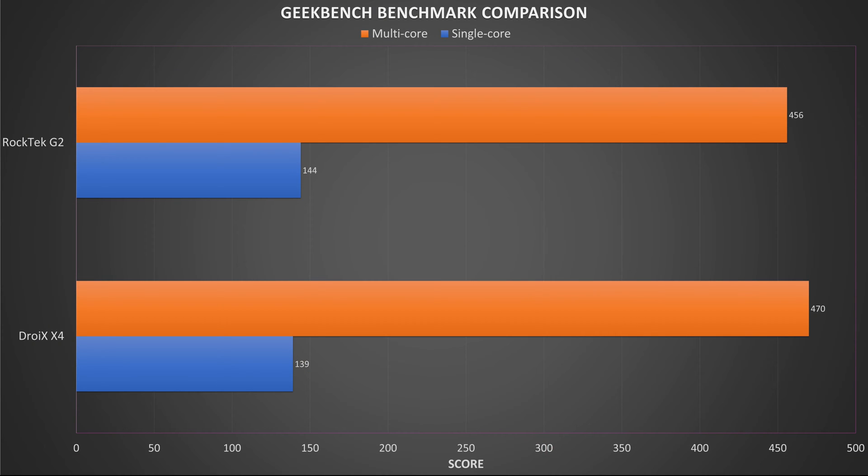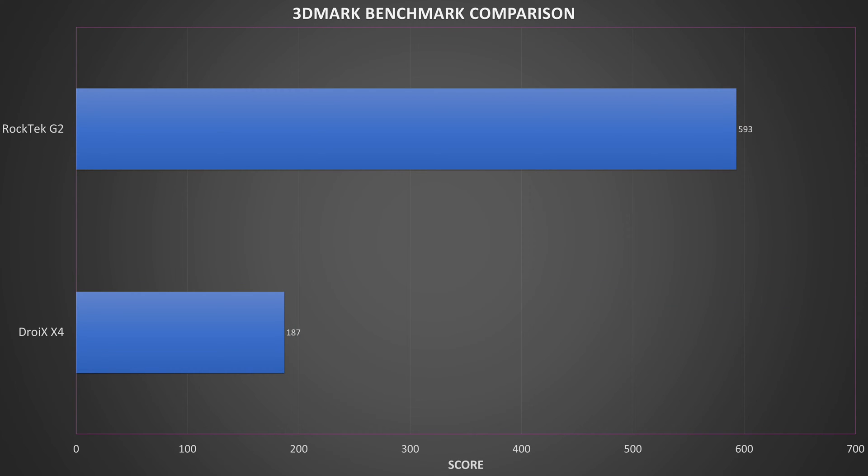As this is an Android device we can perform some benchmarks to get a general overview of its performance. We start with GeekBench which tests the single and multi-core performance of the processor — we got scores of 144 and 556. Compared with our Droix X4 Android box from a few years ago we see a small increase in single and slightly lower in multi-core performance. 3DMark benchmarks the graphics performance of the CPU and GPU, not just for games but also for video decoding. We got a score of 593, which is a big increase over the 187 on the Droix X4.